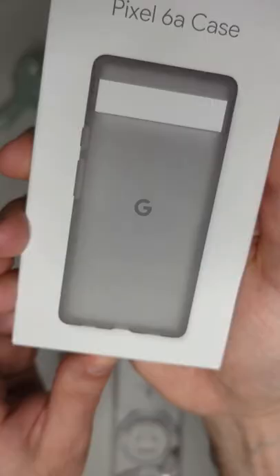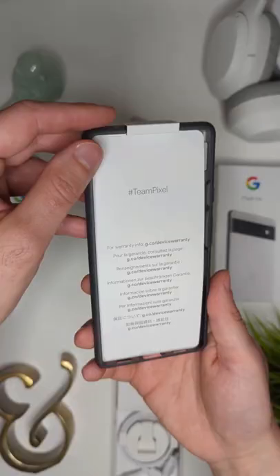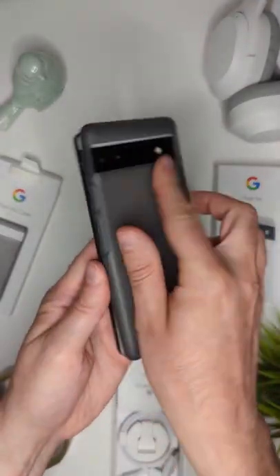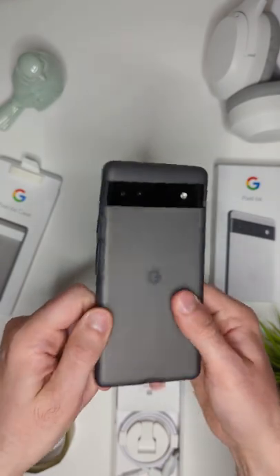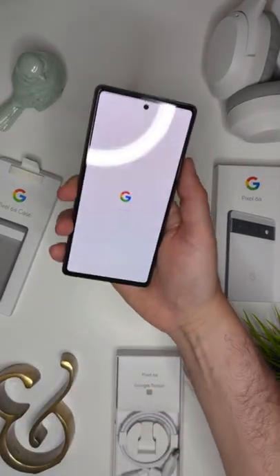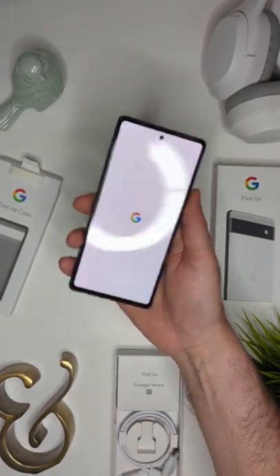I put a case on this Pixel. The battery should last a full 24 hours of normal use, and this phone uses the same chip that's inside of the Pixel 6 Pro, which came out last fall, which can help your phone run more efficiently and make your battery last even longer, and do some pretty cool software things.